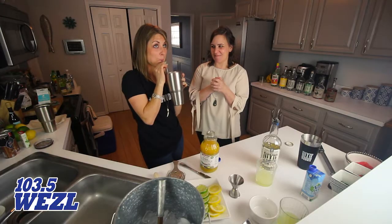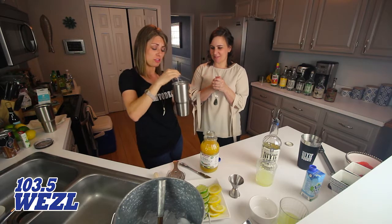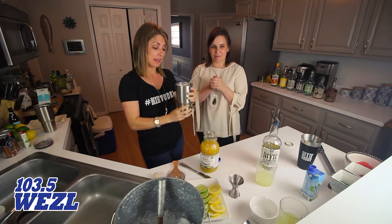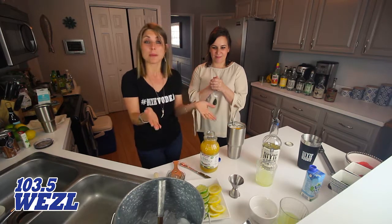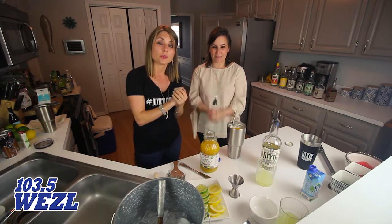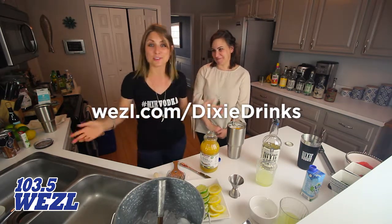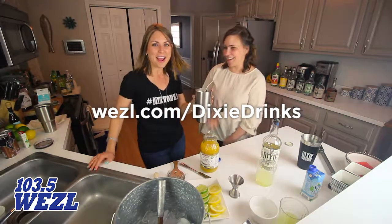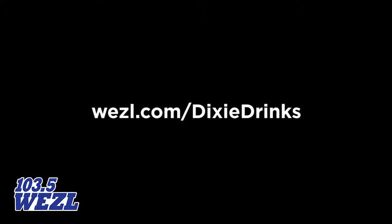Remember, it's a marathon, not a sprint, so a little at a time. Oh, that's really, really delicious! So this is the Beauregard Skiff for Memorial Day weekend. You're on a boat in Charleston, you need one of these. Dixie Vodka — go over to WEZL.com slash Dixie Drinks for the recipes. Sarah's there with all these fabulous drinks you can make that weekend. We're going to the boat now — see you on the water! Happy Memorial Day. 103.5 The Weasel.